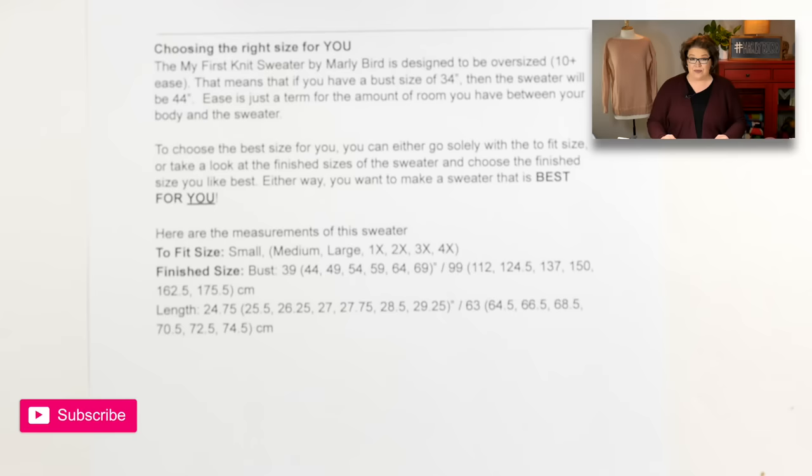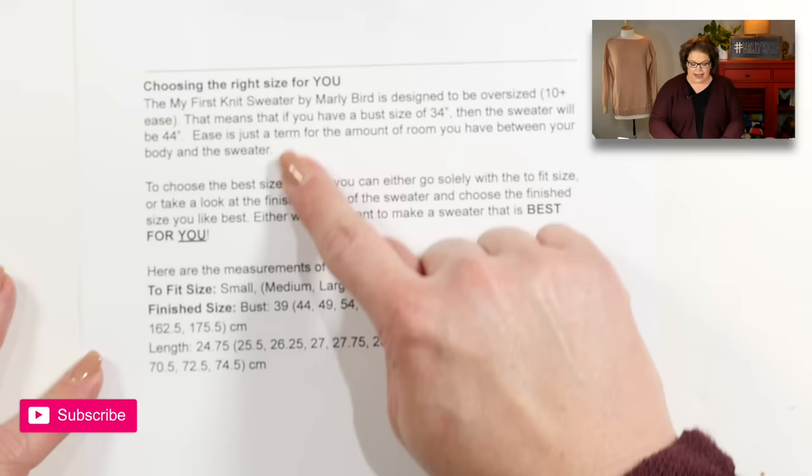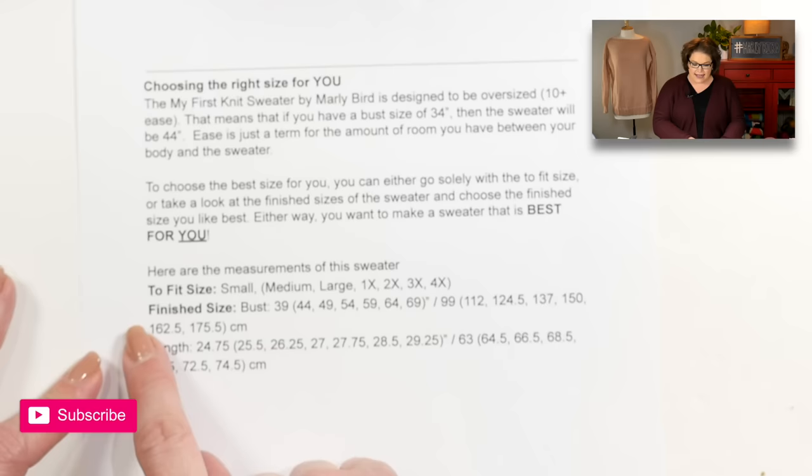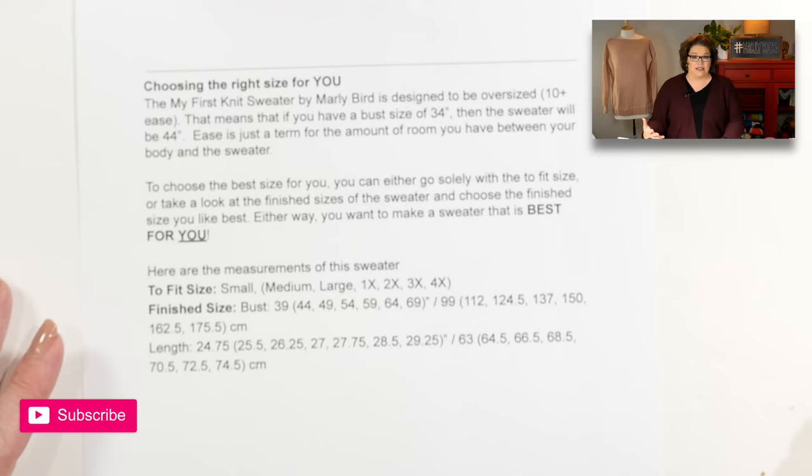Now let's get started with week one. Let's begin by choosing the right size for you. You'll notice in the instructions there is a 'fit size' and a 'finished size.' I designed this sweater to be oversized — it has 10 inches of positive ease. Ease is simply the difference between the measurement of your body and the measurement of the sweater.